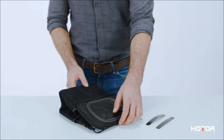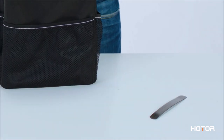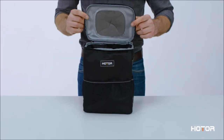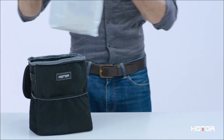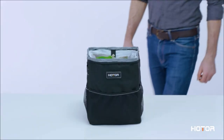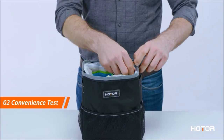The car trash bag features an adjustable strap that allows it to be attached on both front and back headrests, as well as the center console for easier access. Coupled with a collapsible design, you will greatly benefit from the functional convenience of this auto trash container.